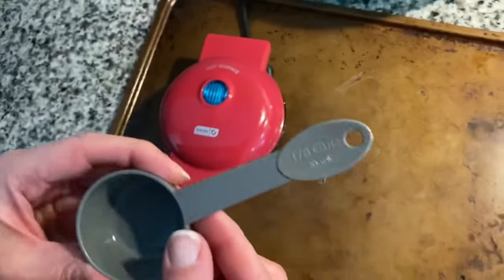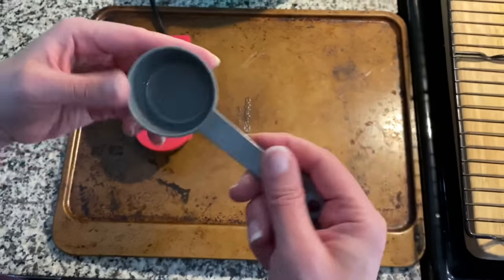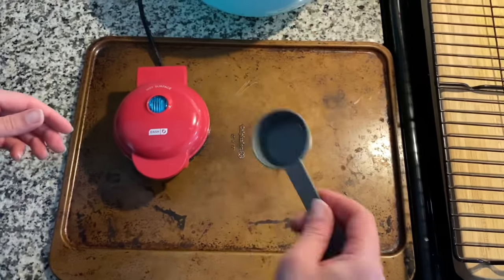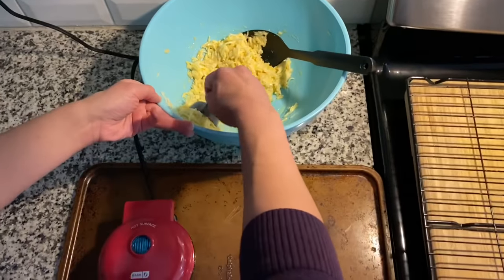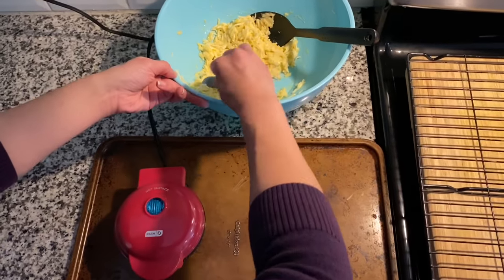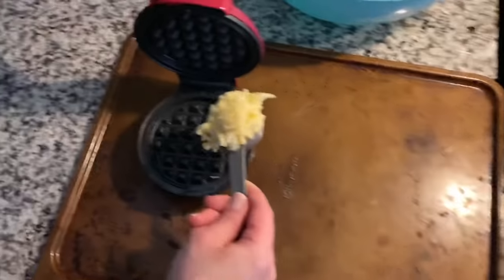I like to use this little measuring spoon — it's a one-eighth cup — which helps give you consistency when putting the batter into the waffle maker. I take a heaping amount and put it in the middle, then flatten it down a touch and close it.